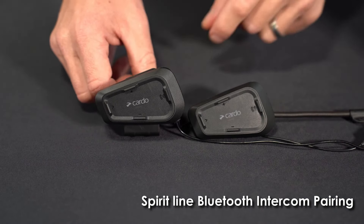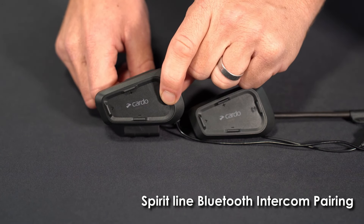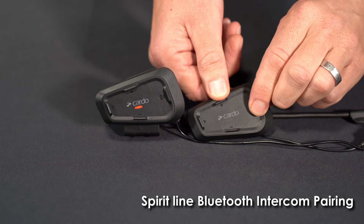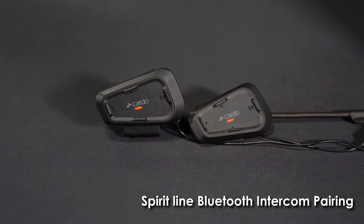To enter pairing mode, just press and hold the rear button for about five seconds until you hear 'Rider A pairing.' Now just do that same exact thing on the other unit. You'll hear 'Rider A, ready' as confirmation.